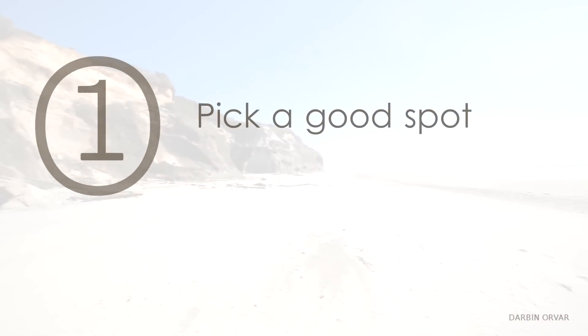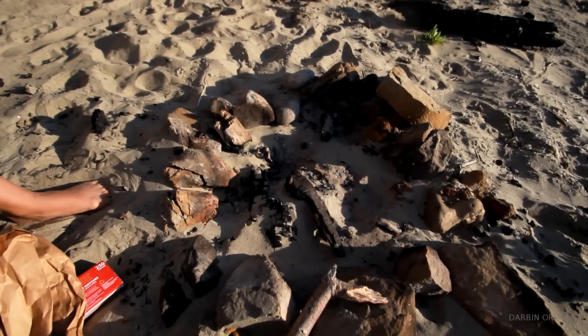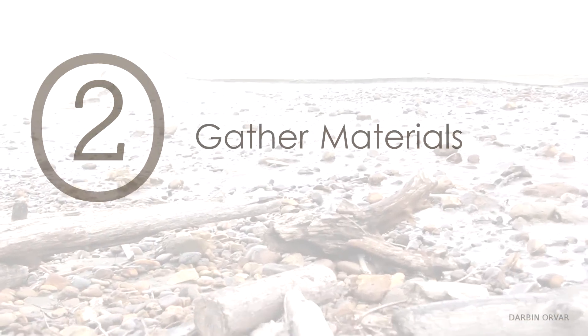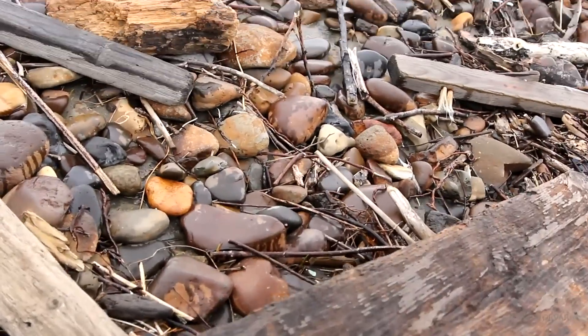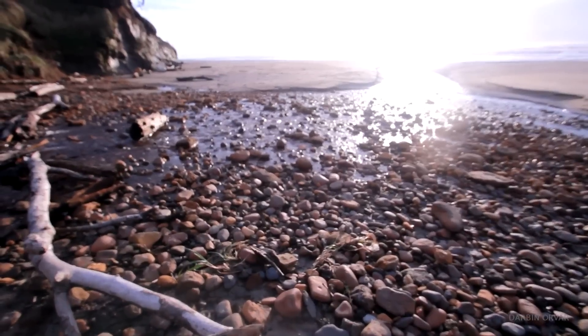First of all, pick a good spot that isn't too windy. If you can find some rocks around to create a circle, that's great. Next, gather materials. Hopefully there's driftwood around. Try to find dry pieces if possible and include thin, small sticks as well as larger wood too.